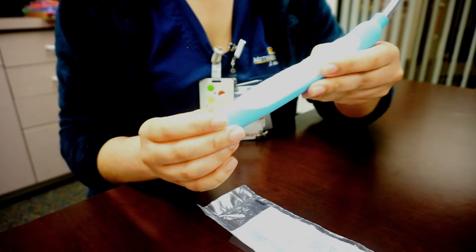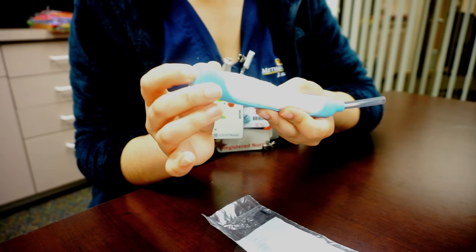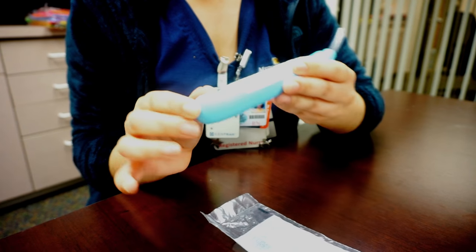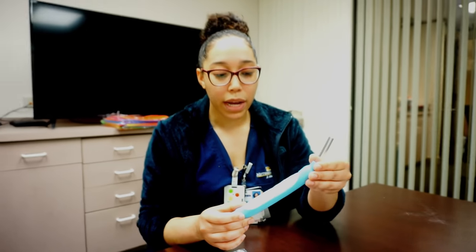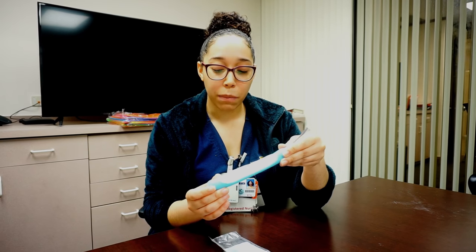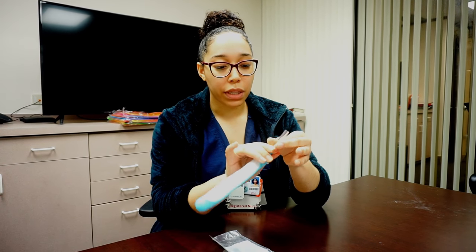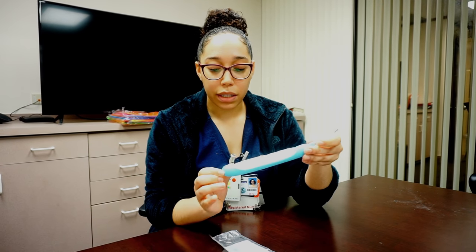In order for it to work properly, it has to have this space right here. You can kind of feel where the tube is. If this little space is not right here, it will not suction properly. That's the reason why it has to be set at 40 and not max suction. If you notice that it's not suctioning properly on your patient, you may need to pull this out a little bit and just make sure that space is there to confirm it's working.